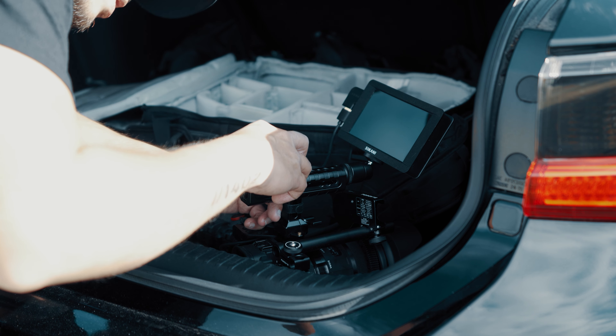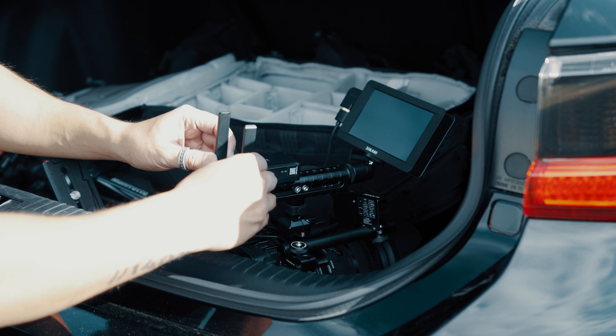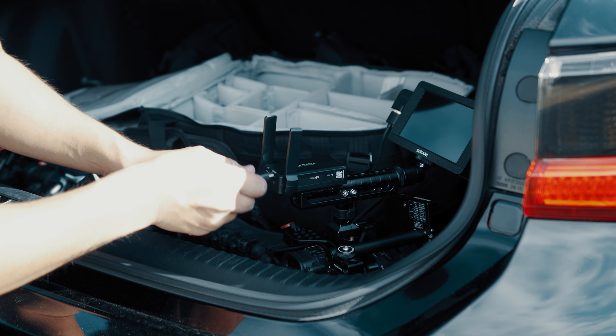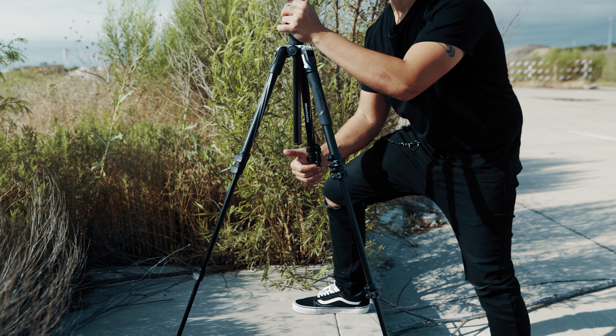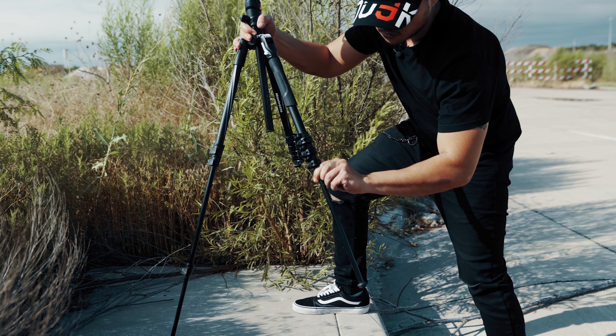Jason sẽ gắn cái Raven Eyes này lên trên cái setup camera, và thế là chúng ta có một bộ monitor wireless. Bây giờ Jason sẽ setup để mà show cho các bạn thấy là trong những trường hợp nào các bạn sẽ muốn sử dụng một cái wireless follow focus.